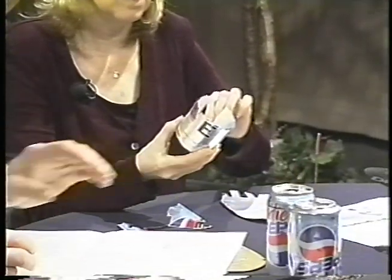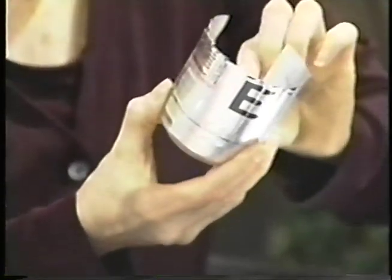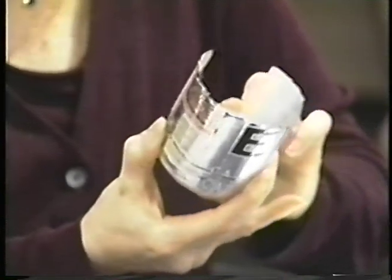Do you wear gloves to do this? No, just use your hands. Do you think a young child could do this? I would suggest something in the teenage range, because you can get cut — the edges are sharp. Have you ever cut yourself? I've had a few scratches, a few slivers from tiny bits of metal that get into my fingers. This would be a great project for maybe a Boy Scout badge or something? Possibly, yes.